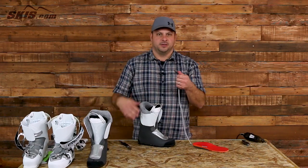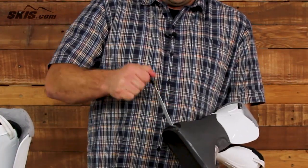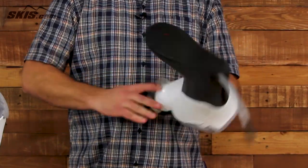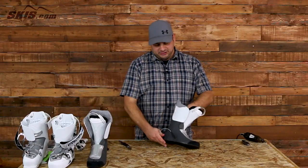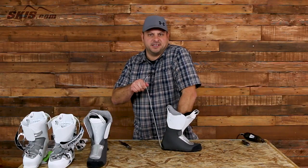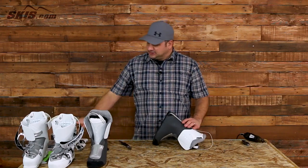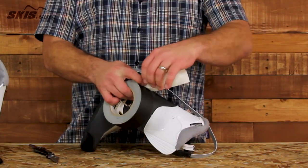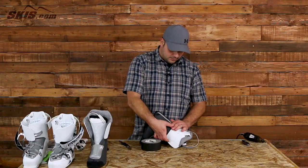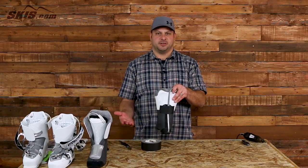Grab the heating element wire and feed it through the liner. Once you get that started, position the footbed or insole back inside the ski boot. Slide the toes down and as you connect the wire, pull it gently with your right hand while giving the insole a little push with your left hand so everything sits flat inside. Use a small strip of duct tape across the back of the ski boot liner to keep everything secure and prevent the wires from bunching up.